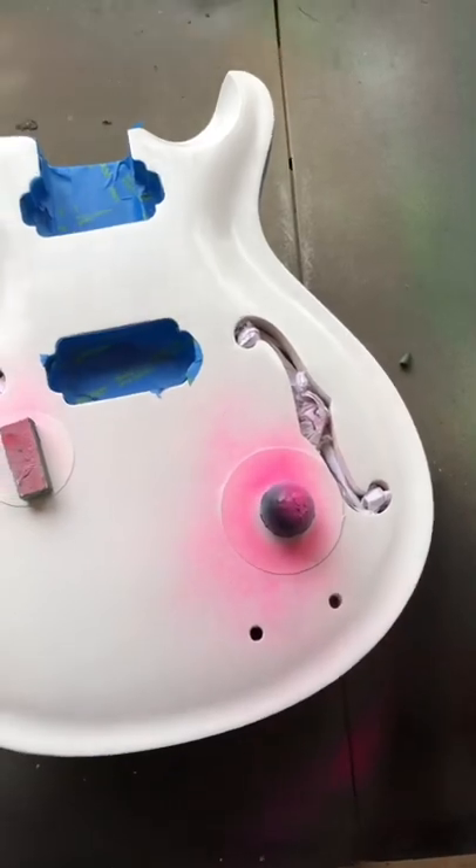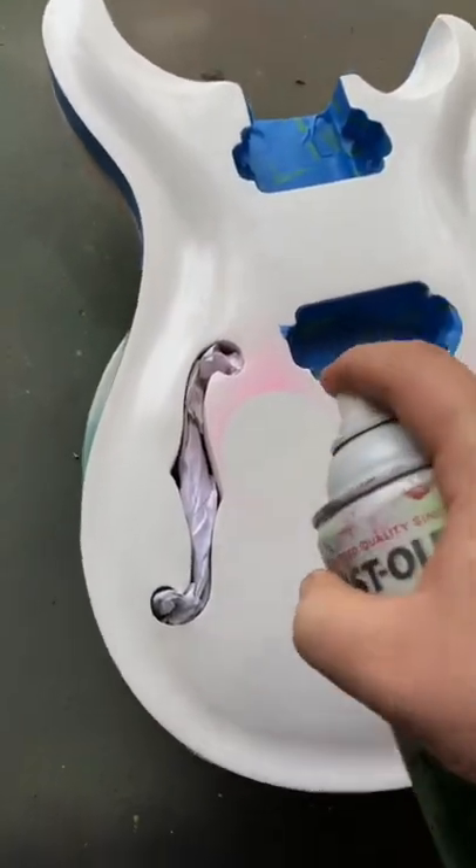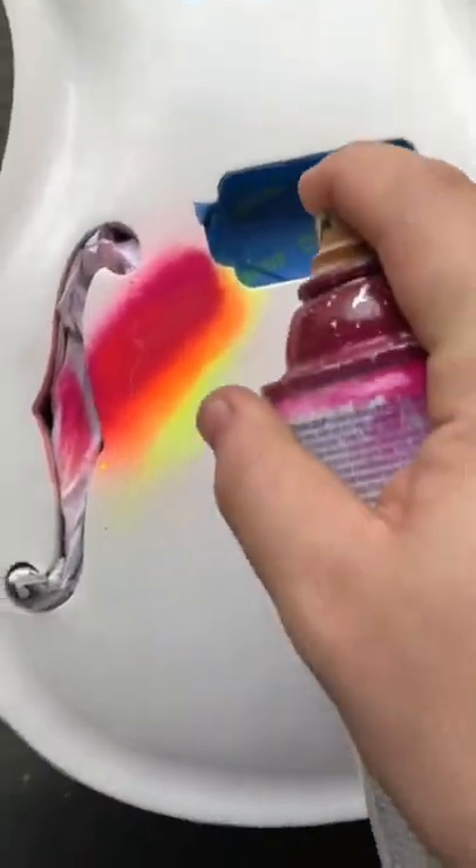I'm going to outline that with neon pink. For this one, we're going to put white on this little corner right here. Now we're going to put neon yellow, now some neon orange, neon pink, magenta, and cranberry.